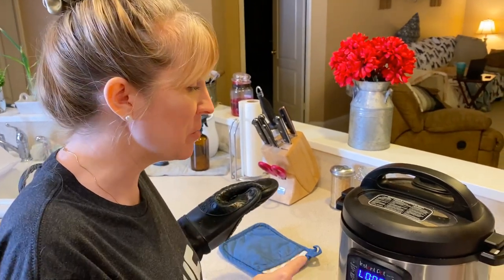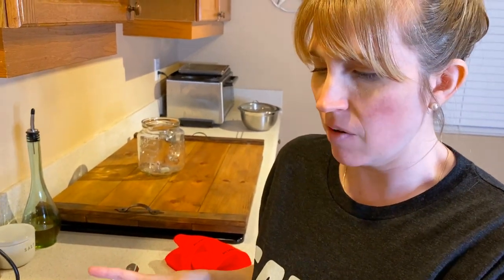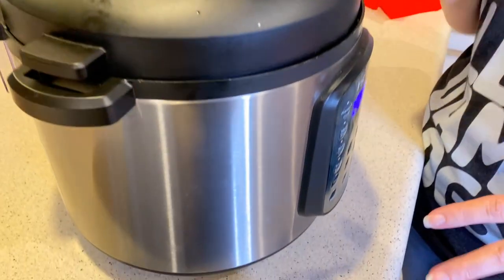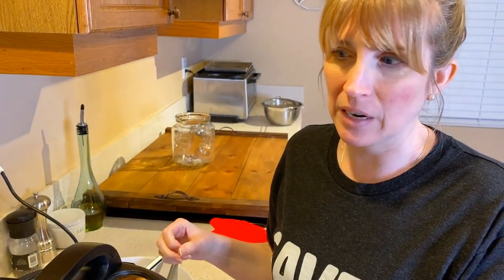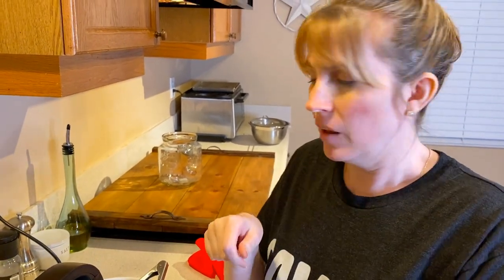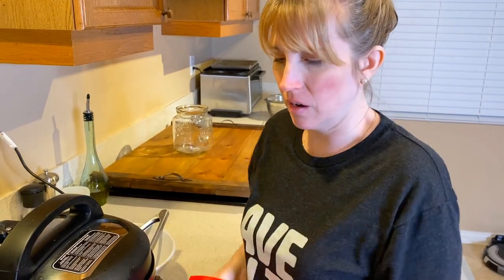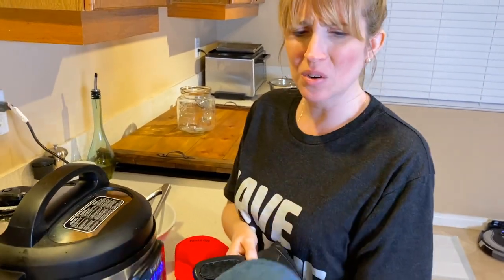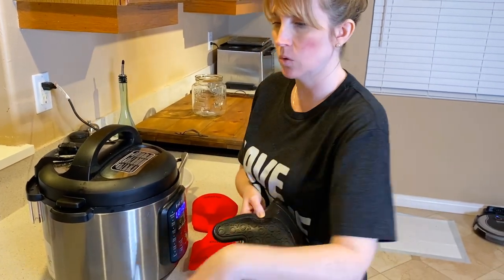The fourth hour of pressure cooking is done. It has been depressurizing on its own, and I'm going to go ahead and release the pressure. I'm actually going to take the pot out of the Instant Pot itself, because the Instant Pot is insulated and I want it to cool down quickly. If you're not comfortable removing it, that's fine — just know it's going to take longer to cool down.